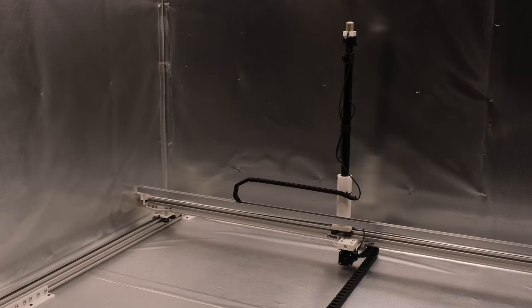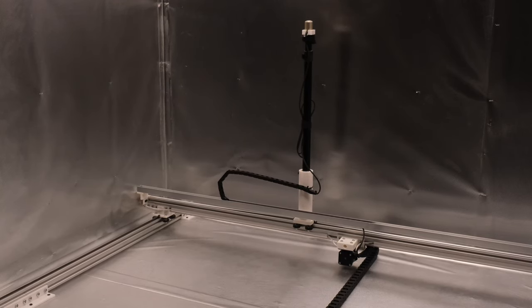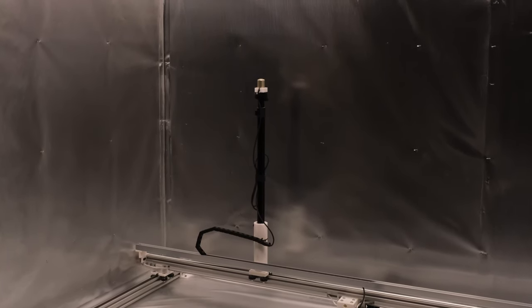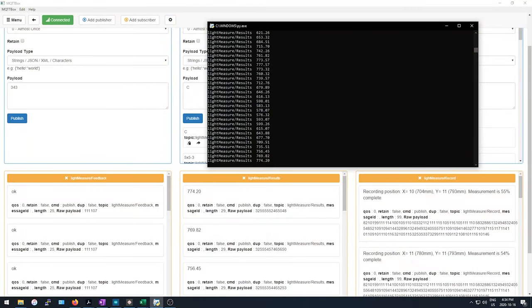I've written a program that runs the sensor through the 5x5 at 3-inch intervals, stopping to take a measurement at each of the 441 points. At each measurement point, the sensor is read by a little interface made by a company called Blue Acro, and this information is passed to an Arduino, which then blasts it out over MQTT. I have a Python script that runs on my desktop that receives the measurements from MQTT and loads them into an Excel spreadsheet for me.